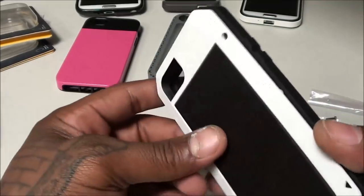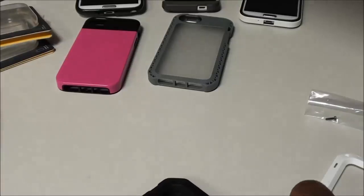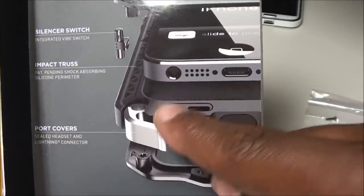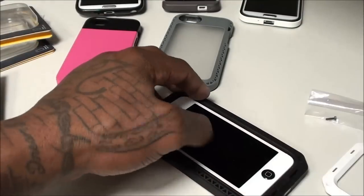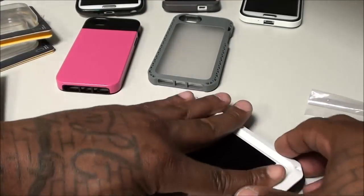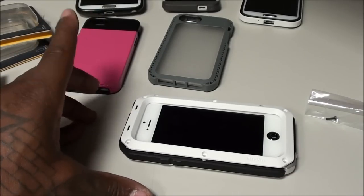I just took the screws out using the little wrench that came with it, and this case is sick — you can see inside it's all rubberized, you can feel the levels of protection, and looking at the diagram you've got the top, the middle, and the back layers. All you've got to do is place your iPhone right in there, put the outside layer back on, and screw it back into place.